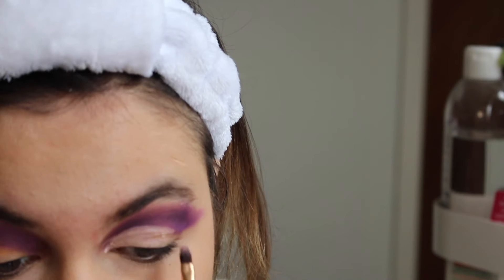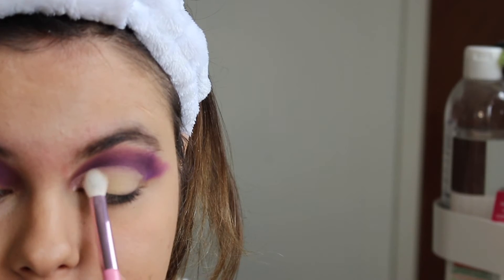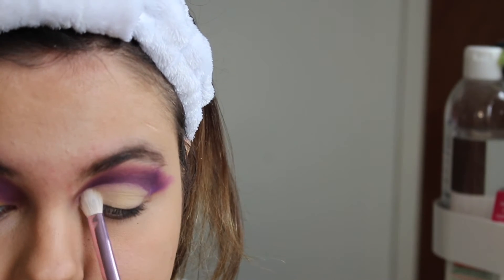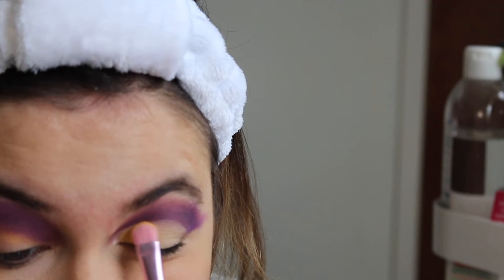I went back to the P Louise base to carve the cut crease, as that is the best product for doing a cut crease with. Then to set that cut crease I'm using the shade 'vanish', also from the Book of Magic. Then I'm going back in with vitamin C from the SafeX Revolution palette.